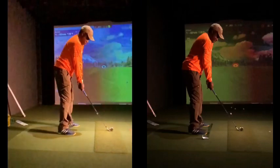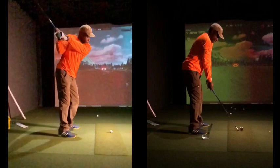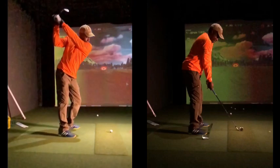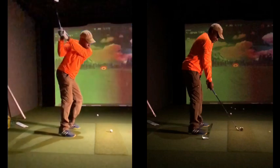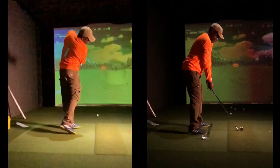So over on the left was your original swing. You see that right elbow starts to fly a little bit, club gets a little across the line, and then coming down really pretzel and underneath it — a lot of pushes and hooks.